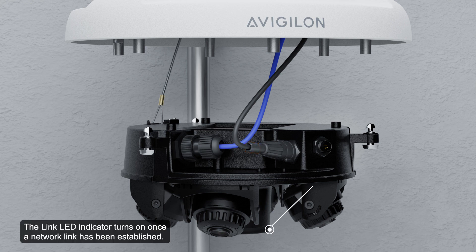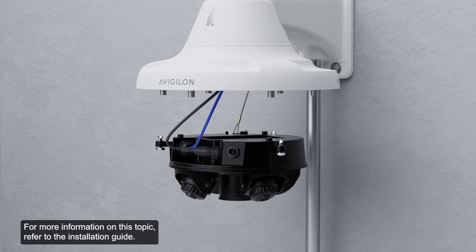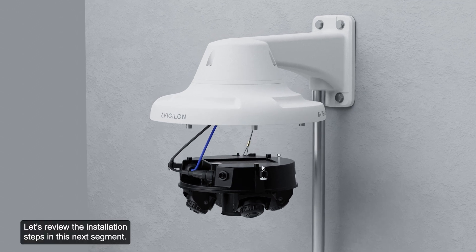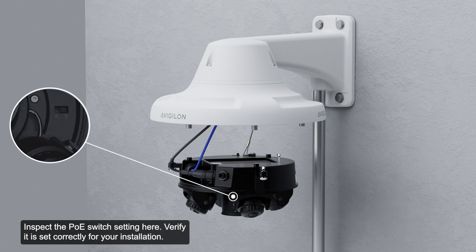The link LED indicator turns on once a network link has been established. Check that the connection status LED indicator shows the correct state; for more information, refer to the installation guide. After the cable connections have been made, mount the H5A multi-sensor camera base into the pendant mount adapter. Avigilon recommends using the safety lanyard from the pendant mount adapter and attaching it to the lanyard anchor on the camera base to prevent the camera from falling. Inspect the PoE switch setting and verify it is set correctly for your installation.